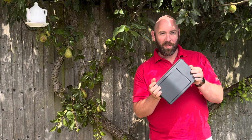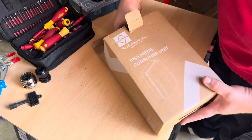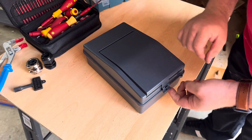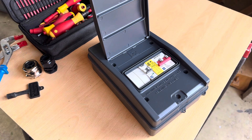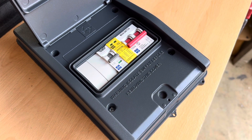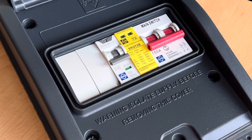I'm going to be using this one from Luden — really robust and good quality. I am fitting this board in preparation for an EV charger install, and this unit has come pre-loaded with a 100 amp double pole switch, a 40 amp double pole bi-directional RCBO, and an SPD, with a couple of spare ways as well.